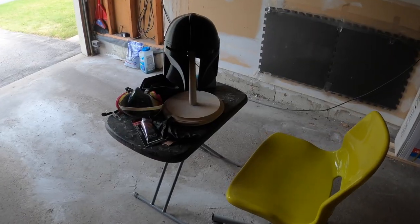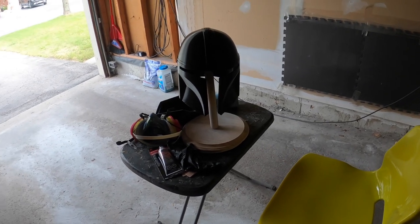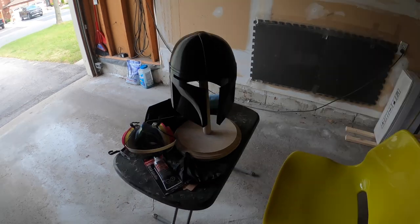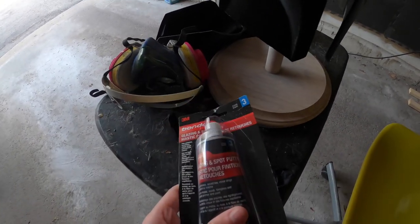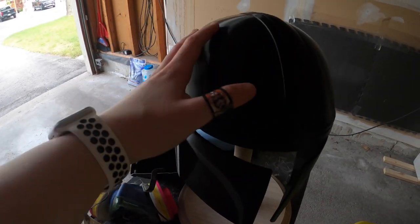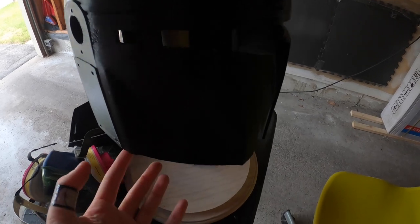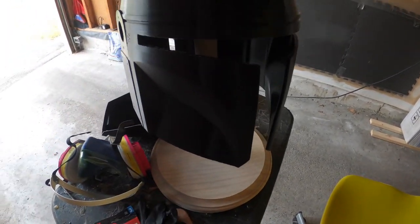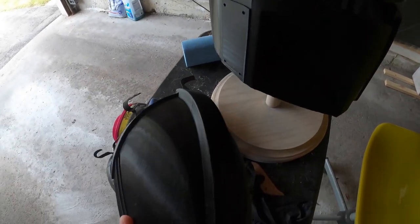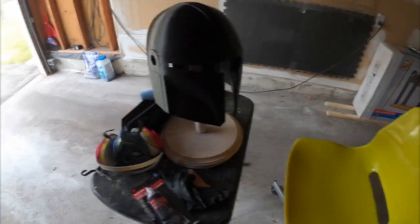Welcome to today's temporary garage setup - one of the most unprofessional things you'll most likely ever see, but it does work. All I'm going to be doing is putting some spot putty on the helmet to try and improve some of the layer lines and fix up the edges. I've also brought out one pauldron because I might as well do that at the same time since everything else is still drying.